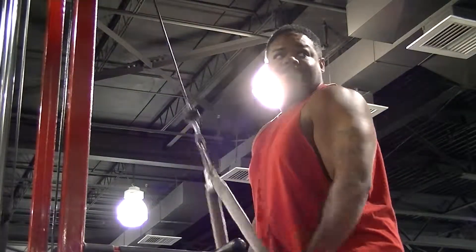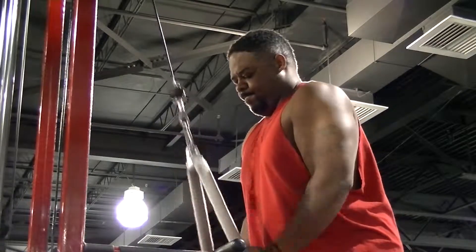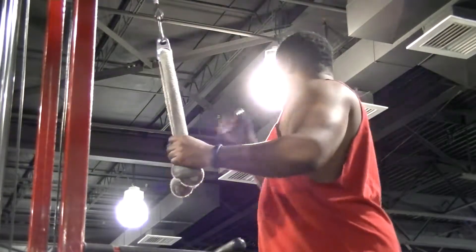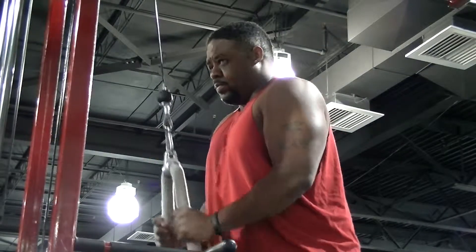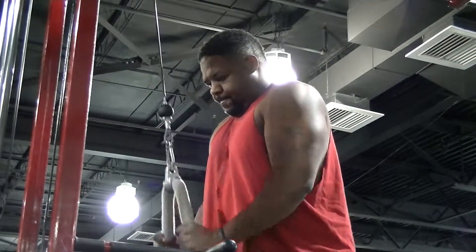After I finish the press downs I'm usually ready to be done, so this was a warm-up set. I decided to do them first in my workout and get them over with, so I'll be forced to go ahead and do a different tricep exercise afterward.